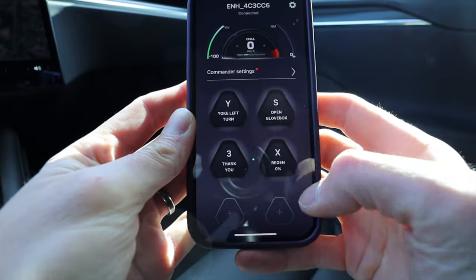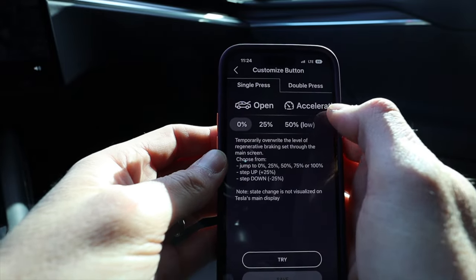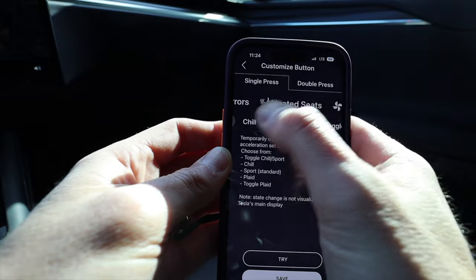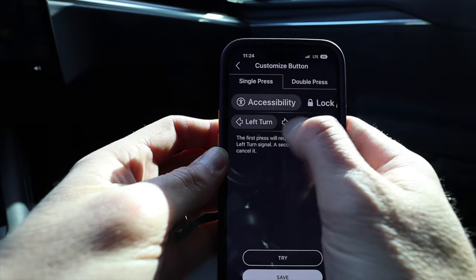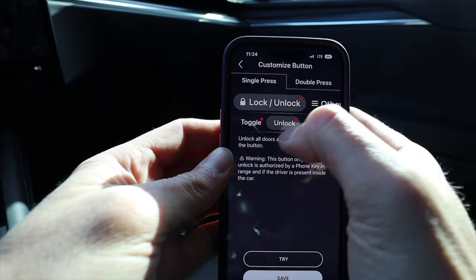That's really nice — if someone lets you in, you can hit that button as a thank you. With tinted windows it's really hard to wave your hand and say thank you, so this is a quick way to do that. Now this third button I'm reprogramming. All you have to do is push the X on the button and it pulls up all of your options — you can open a door, change regen, go to plaid mode, turn on heated seats, headlights, wipers.